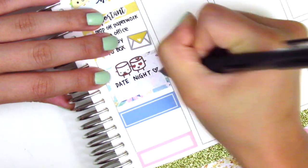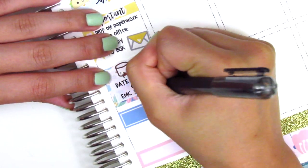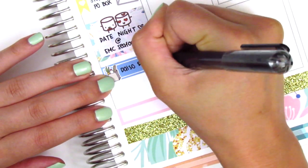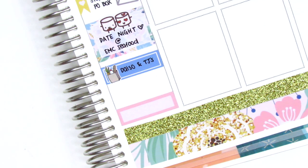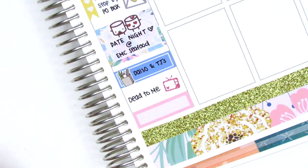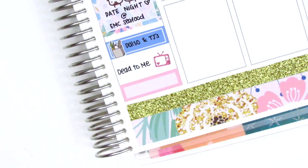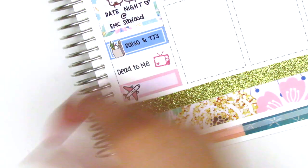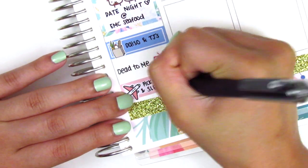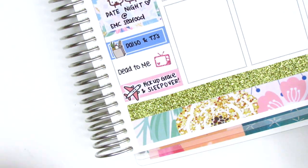On that first quarter box, I marked where we had bought a few things — we went to Daiso and Trader Joe's. That grocery icon is from Sunset Sticker Co. We then watched a few episodes of the show 'Dead to Me,' which was a little too scary for me because I'm kind of a wuss. That TV icon is from The Sparkly Studio. At the end of the night, I picked up one of my best friends from the airport because she was visiting for the weekend, so she slept over at my house. That really cute airplane sticker is from My Spoiled Planner.